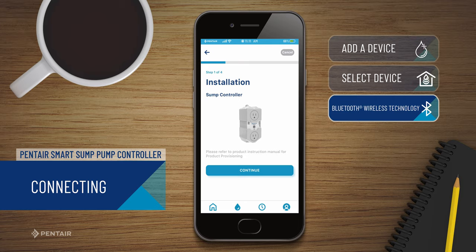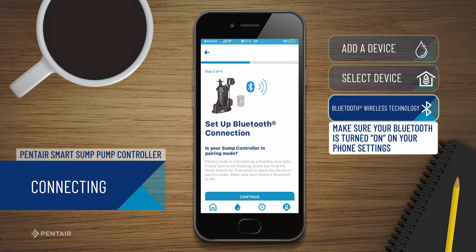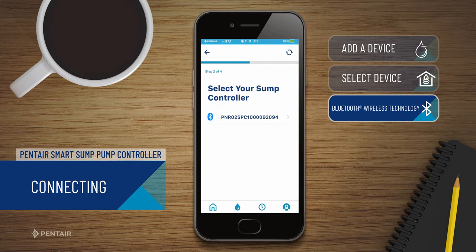Click Continue on both the Installation and the Bluetooth Wireless Technology pairing screens. Then, choose your device.